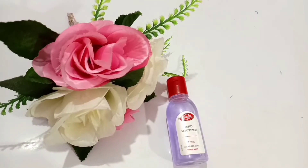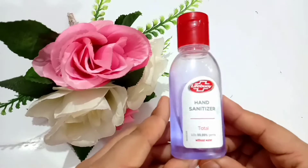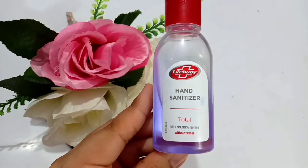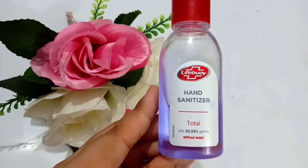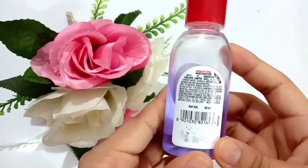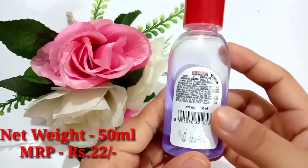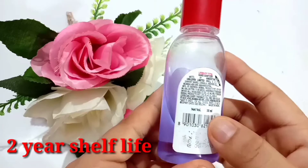Hi guys, in this video I'm going to do a review of this hand sanitizer from the well-known brand called Lifebuoy. It kills 99.99% germs without water. First, let's get to know about its prices. The product has a quantity of 50ml and the price for this bottle is just 20 to 22 rupees only.